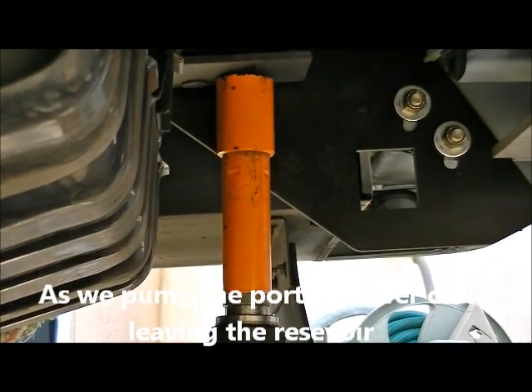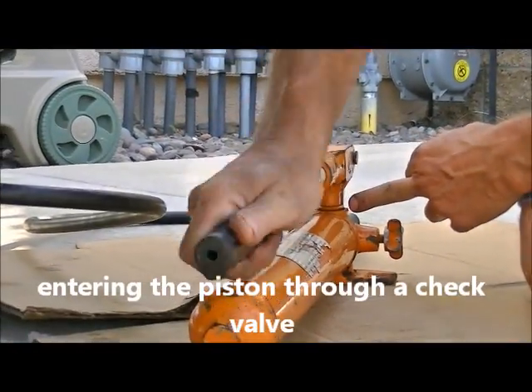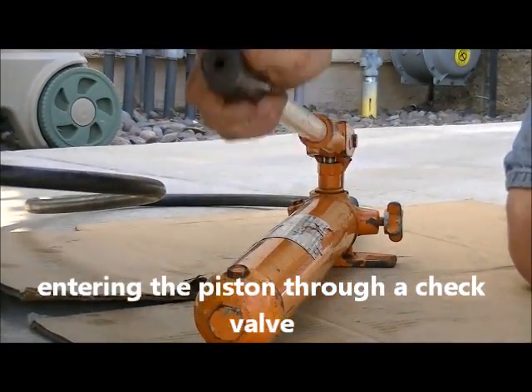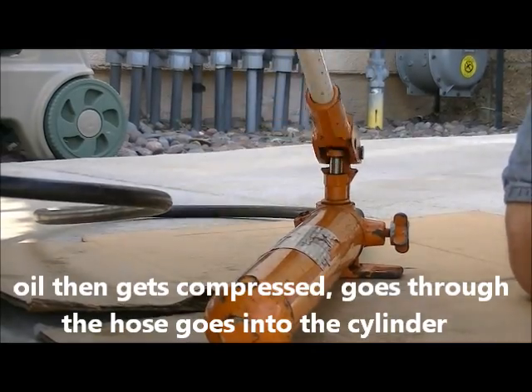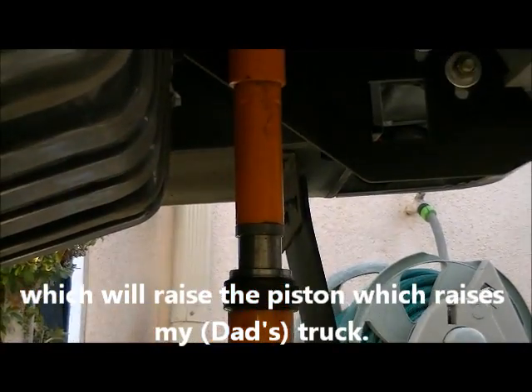As we pump the Port of Power, oil is leaving the reservoir, entering the piston through a check valve. The oil then gets compressed, goes through the hose, and goes into the cylinder, which raises the piston, which raises my truck.